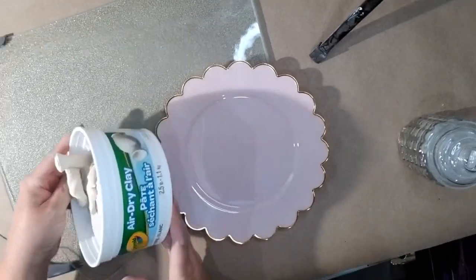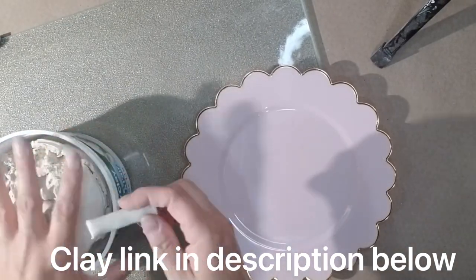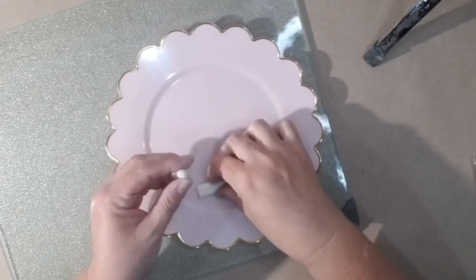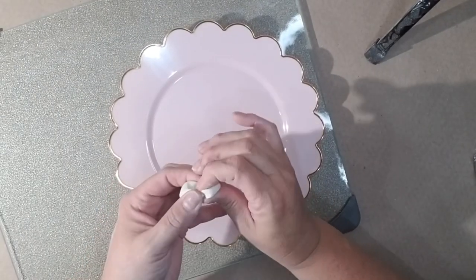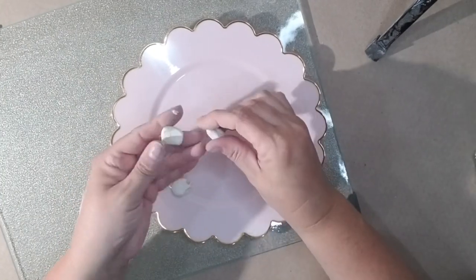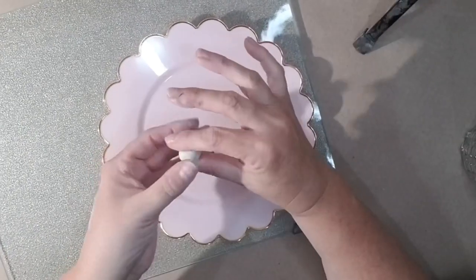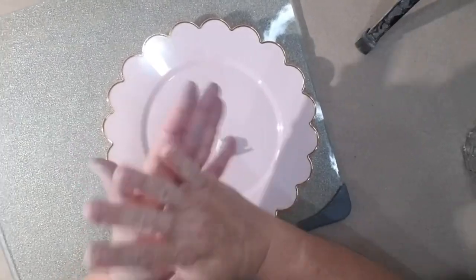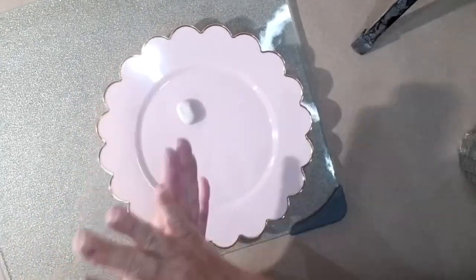I started out by making little feet for the gnomes. I have never used air dry clay before so it's a little bit of a learning curve, but I realized right away that you need to warm up the clay and get it smooth so that you can work with it. You'll see that I have to keep stopping and working it up a little bit more to get it warmed up. Then I made the shapes of the feet. The hardest part is getting them to match, so you really want to make sure you have the same amount of clay and just shape them out to look like little feet.